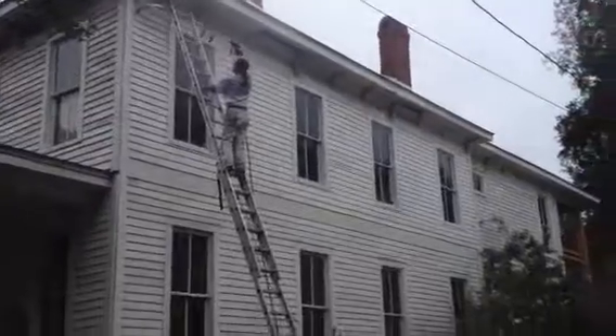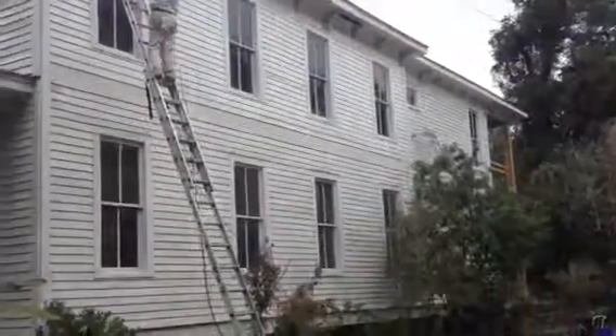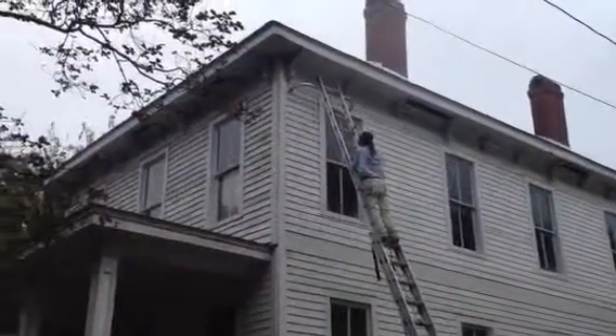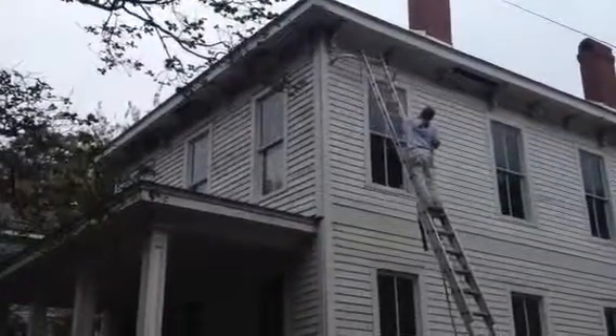I'll just pan around and show you the house. It's a very big house, and lots of work here — lots of painting. And that's just the way we like it right here. We like the big houses. We do quite a few of them.